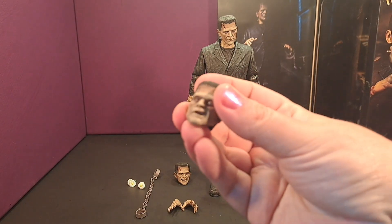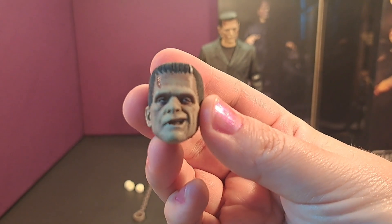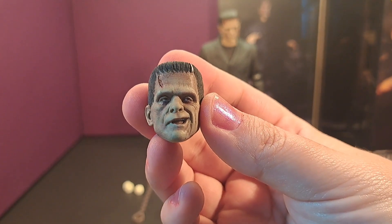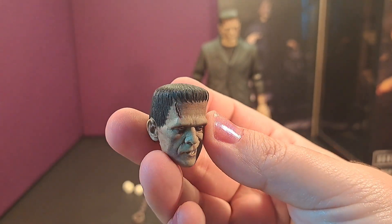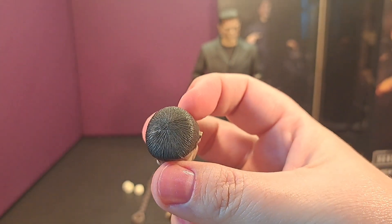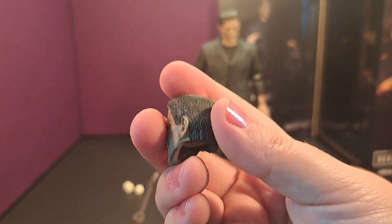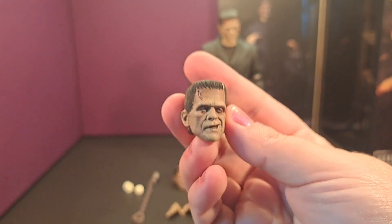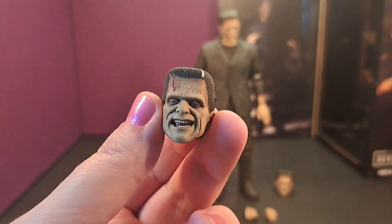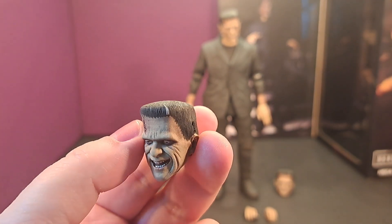Getting into his accessories — this is an alternate head and it's kind of a smirk face. It's very well detailed and very movie accurate, and this one doesn't have that line across the top of the head, so it does look better. Here is his other alternate head — this is him smiling. It looks good and I like how that face looks.